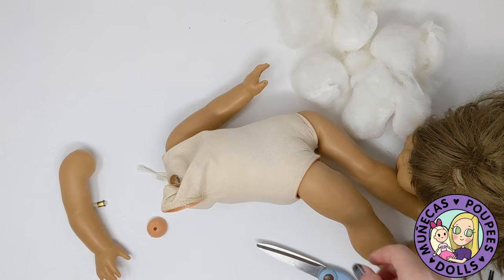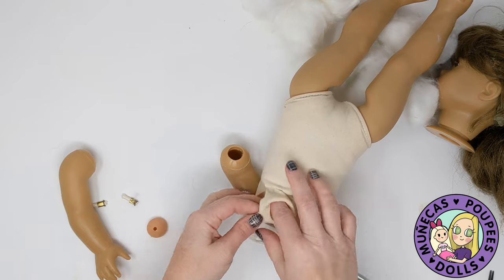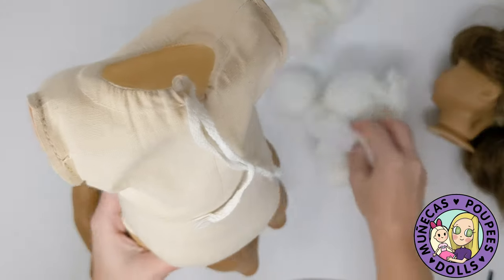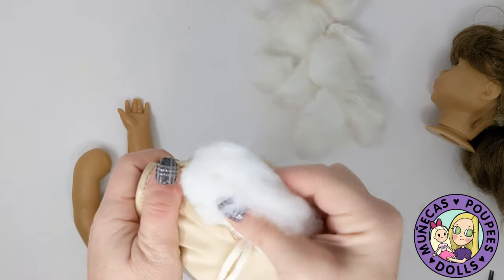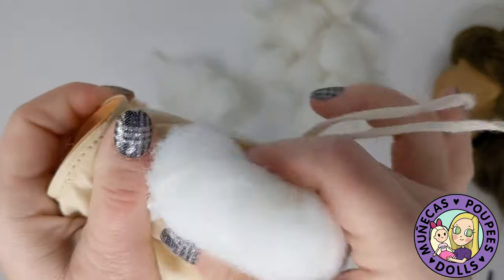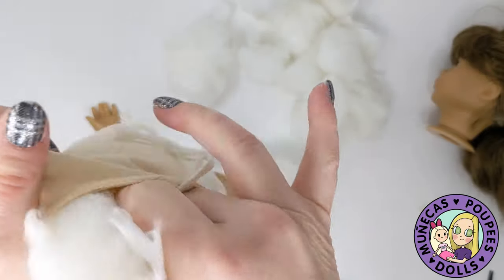I'm going to use a hairdryer to heat this up so I can pull the other tension cup out. This can be a little brittle so I am going to heat the edge of the arm. I'll show you guys how I do that in just a minute. I haven't rehabbed — like I used to rehab American Girl dolls frequently — I haven't done that in a long time. So this is going to be an interesting journey since it's been so long.